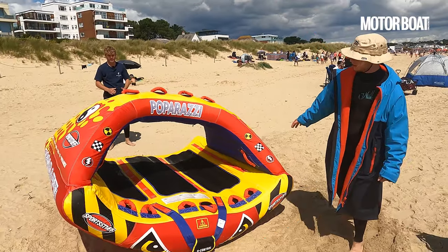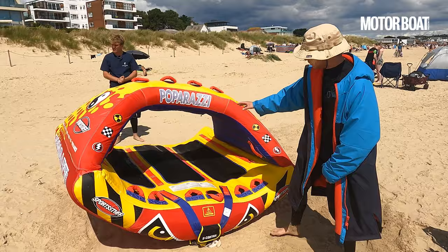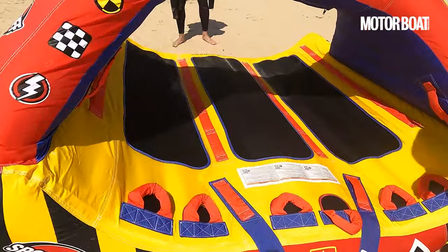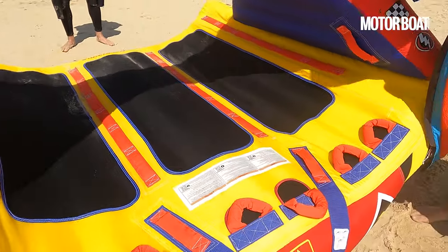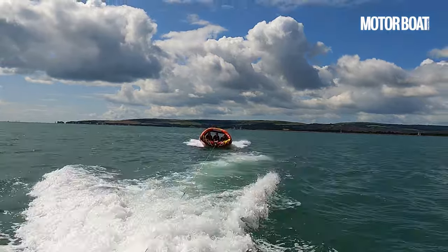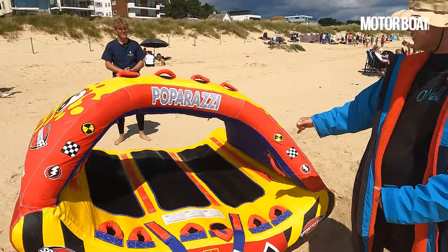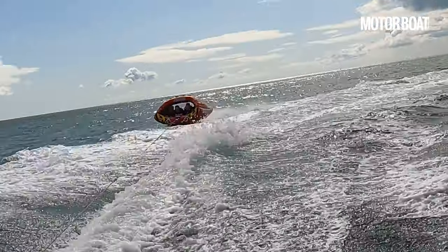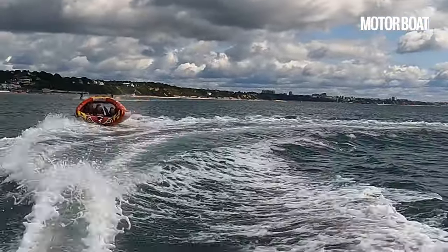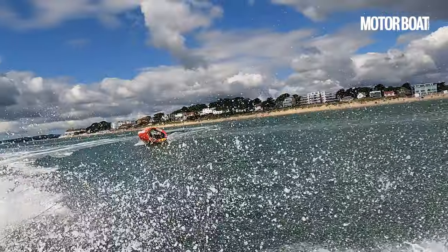Here we have the Sportstuff Paparazzi. This is a three-person craft for about £525. You've got three people lying down on neoprene patches that grip quite nicely to a wetsuit. There are loads of handle options, which is good because it does rock quite a lot when you're on the water. You can also have someone standing or kneeling up behind using these four handles.